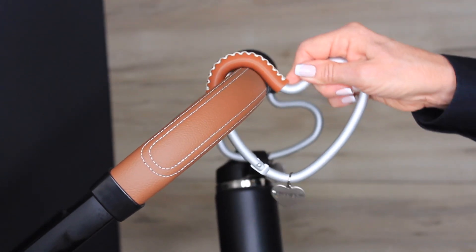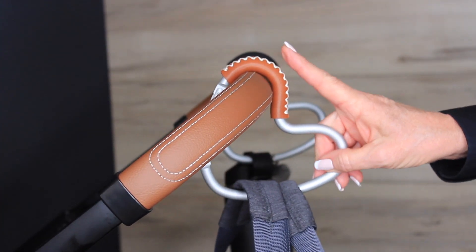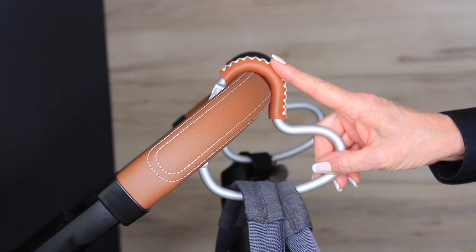Easy to attach with one hand, the hinge opens inwards, making it easy to slip items on and off. The leather grip keeps hooks snug in place.